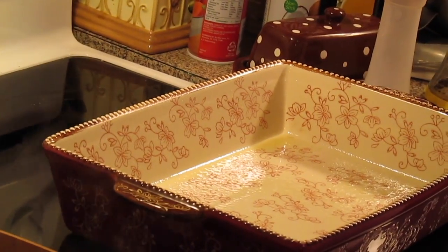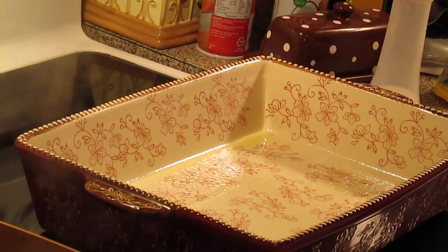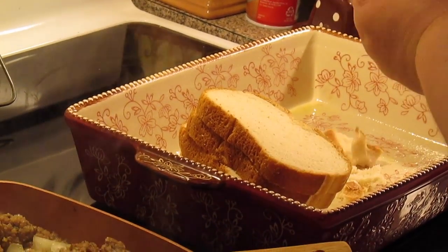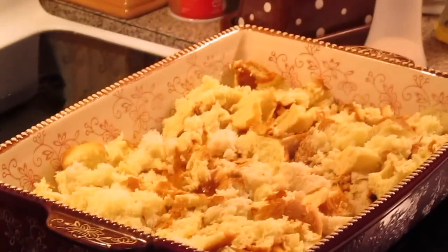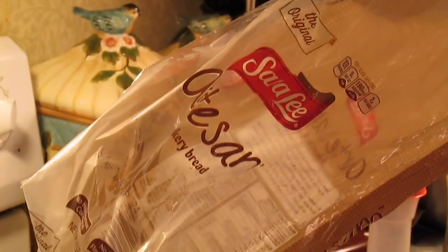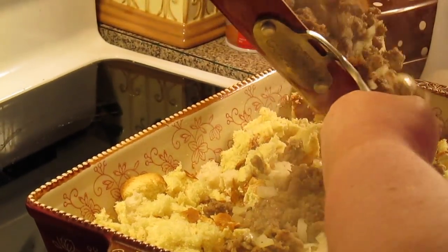Next we've got a casserole dish here and I've already sprayed it. We're going to put some bread in here — you want about ten slices. I'm just going to break it up and put it down in the casserole dish. You can use any kind of bread you want. I used different odds and ends of bread: some hot dog buns and regular sandwich white bread. We're going to pour our sausage and onions over top of this.